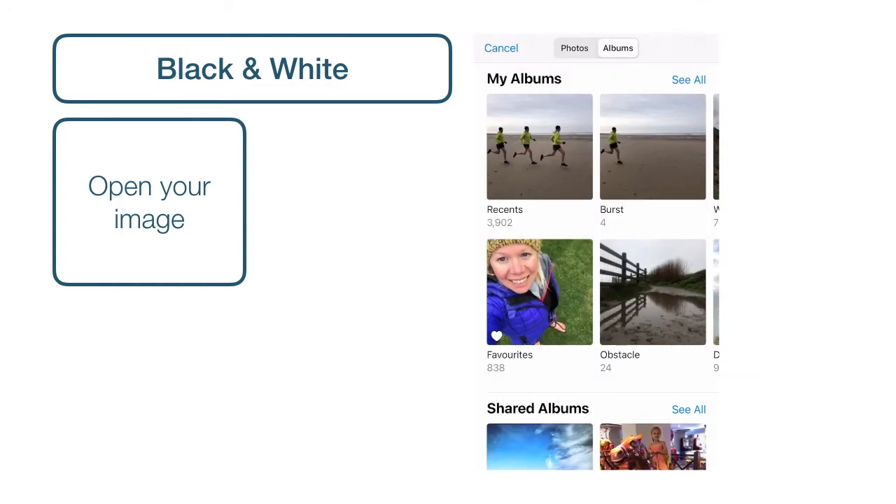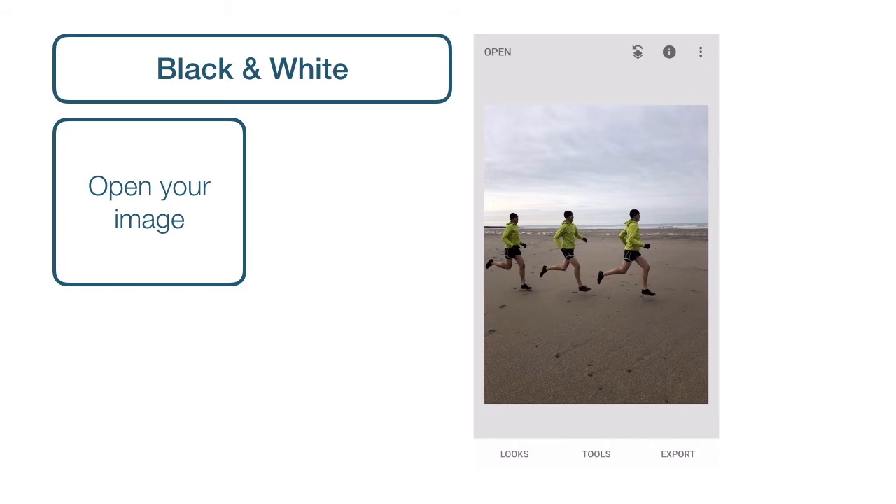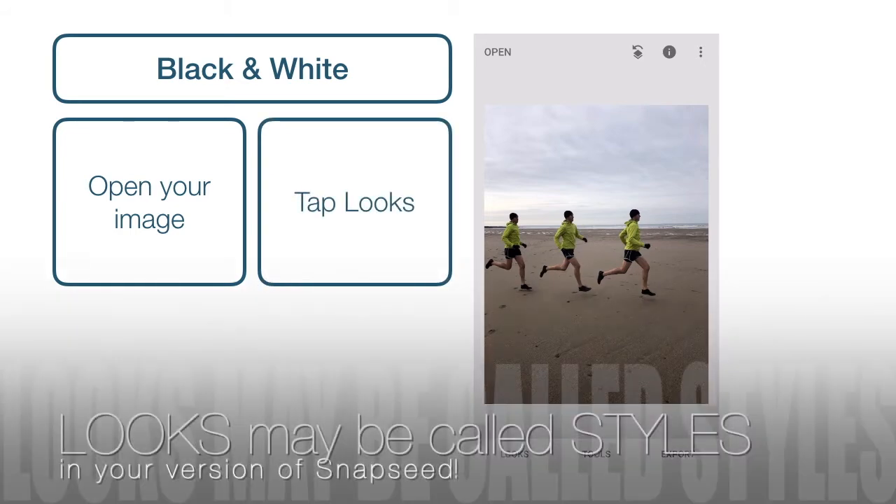You want to locate your photo from albums. As you know, mine are saved in an album called Burst, but yours will most probably be in Recents. So tap the album, and then tap your image to open it. I'm going to use my running burst image.